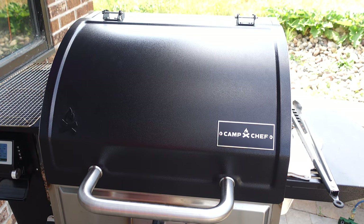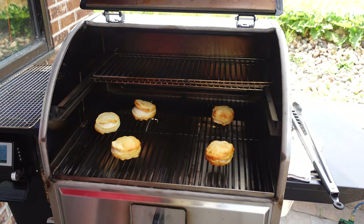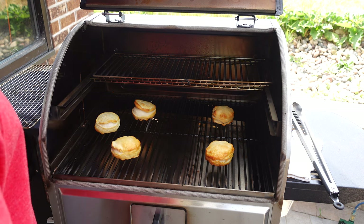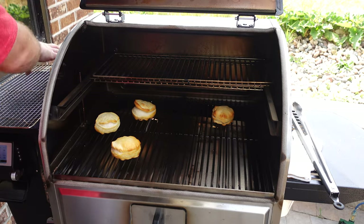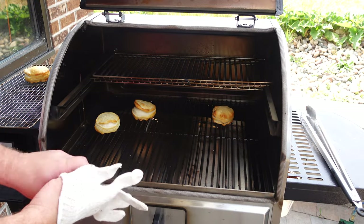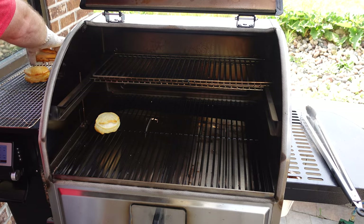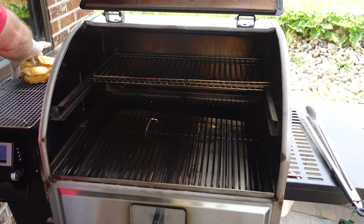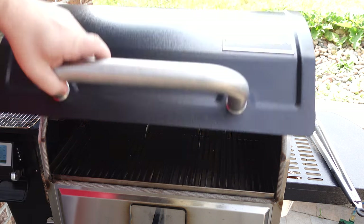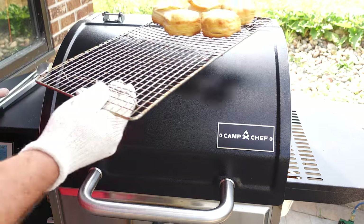Alright, the Camp Chef has been on for just about a little over 13 minutes, and I think this actually looks pretty darn good. The one on the front right is maybe a little bit more well done, but not too bad. Back right looks pretty good, back left looks good, and then that one by the sensor is perfect actually. So we're gonna shut that down and move over to the Smokin' Brothers.